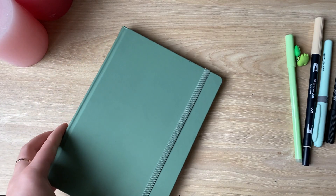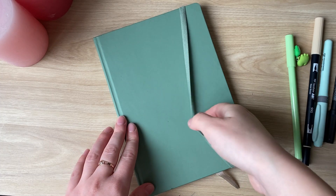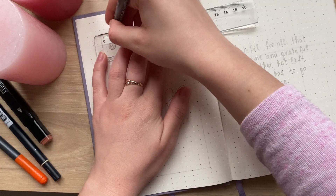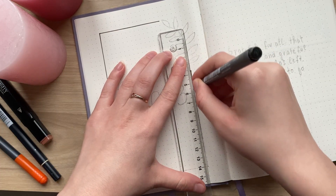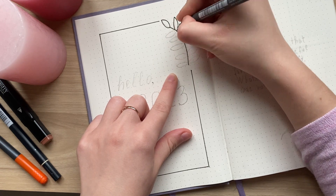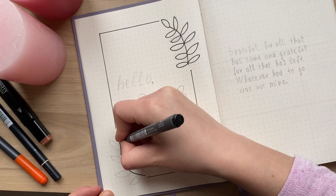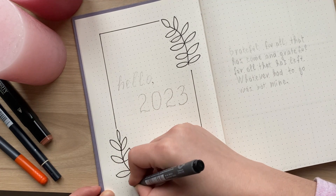Hello everyone and thank you for clicking on this video. 2022 is coming to an end, which means we should do our 2023 bullet journal setup. I wanted the theme for 2023 to be a really neutral and simple one. I didn't want to do something very specific or complicated, so I chose to do a big frame and draw two twigs with leaves in the corners. I think it looks super cute and simple at the same time.